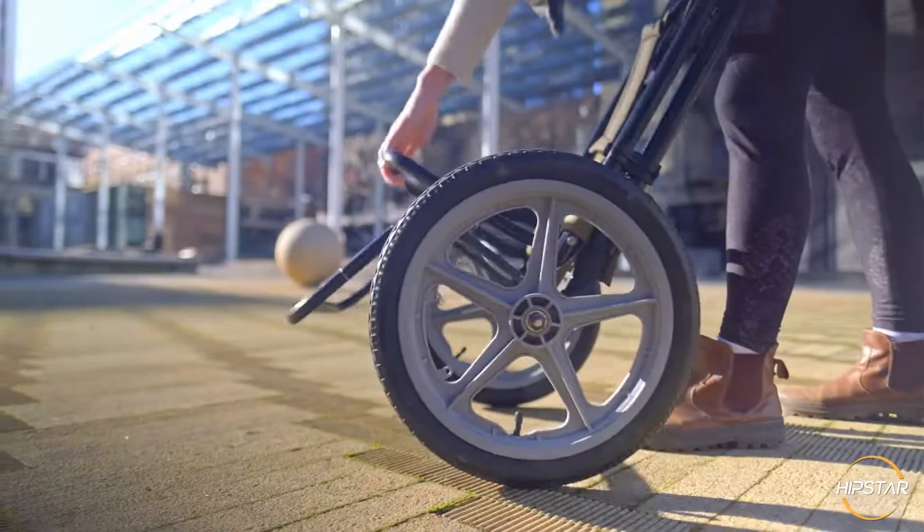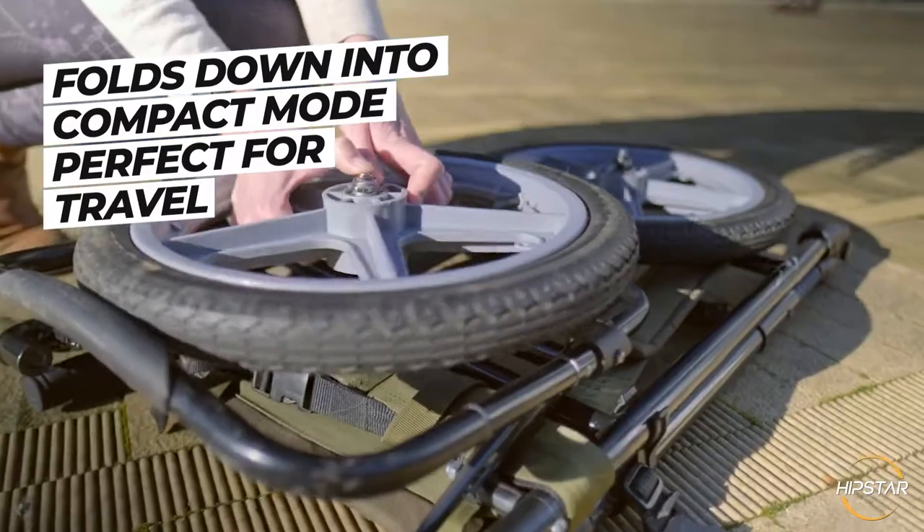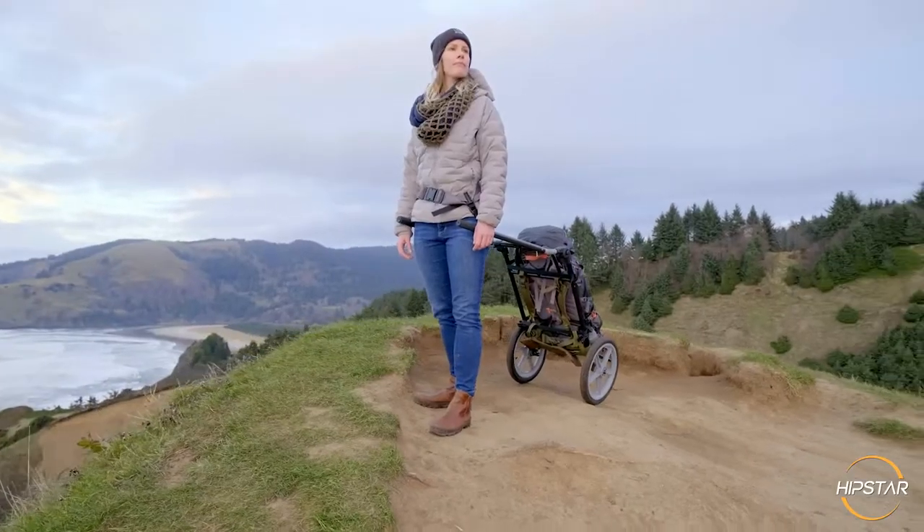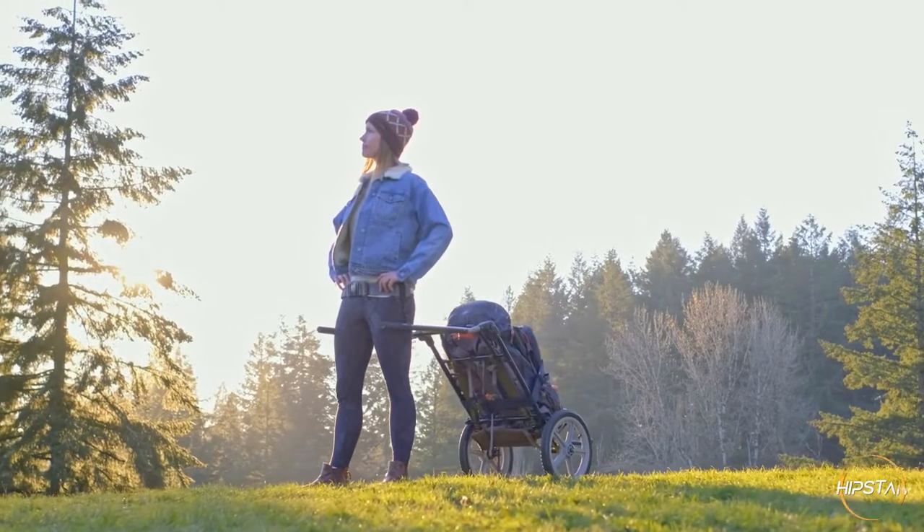The Hipstar can be disassembled into a flat and compact mode, ideal for long distance transportation or storage. Get ready for a whole new world of adventures with Hipstar!